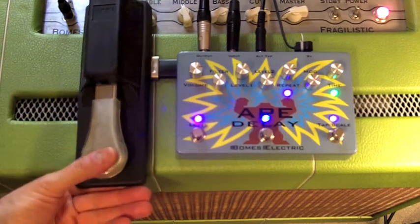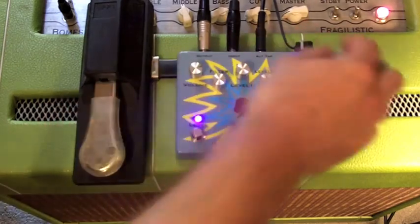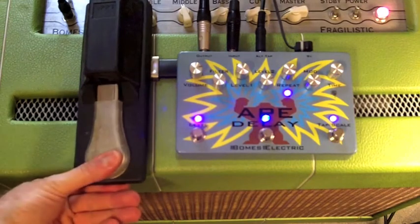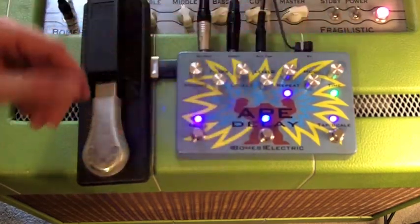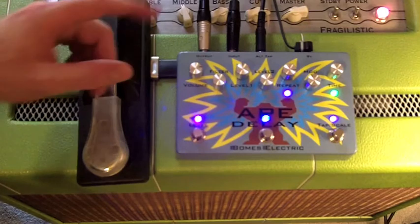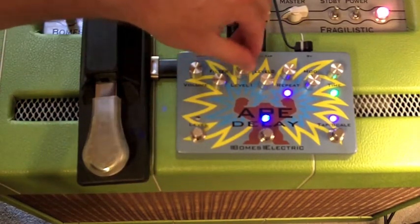Say you set it to a fast time and you're doing stuff and playing the song — turning up the repeat so you can hear it. If you hold the bypass switch down for more than a second and let go, it will jump to the time of wherever the manual time knob is set, whether that's super slow or super fast. Since there's no way to tap that in, it's a cool function to play with.